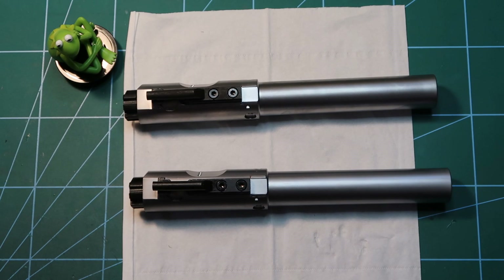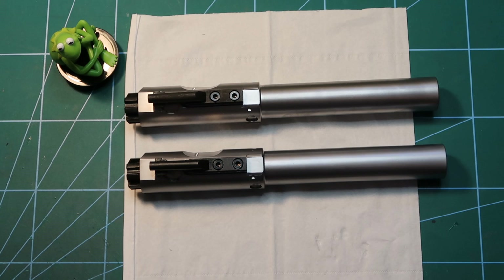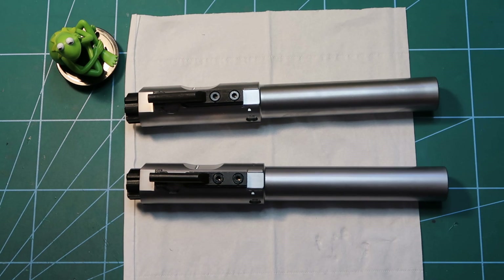Hello and welcome to the next frog tip. This time the frog tip will be about something I noticed — I had a few guns in my hands lately from the third generation VFC AR-15 and HK416 types.